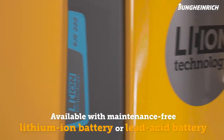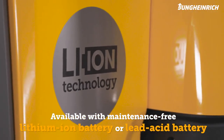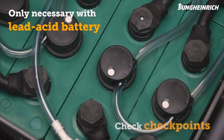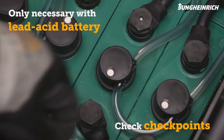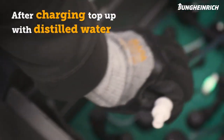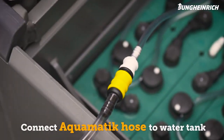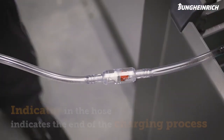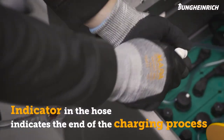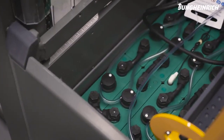The Jungheinrich EJE is available with both a maintenance-free lithium-ion battery and a lead-acid battery. To service the lead-acid battery, check the battery water level using the checkpoints. After charging, regularly refill the distilled water in the battery. To do this, connect the Aquamatic hose to the water tank. The indicator in the hose signals that the process has ended. Then disconnect the hose from the container and close the battery compartment.